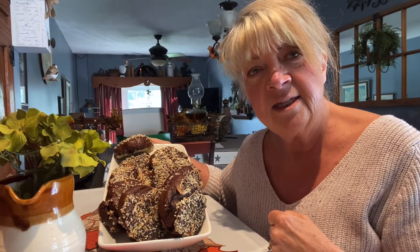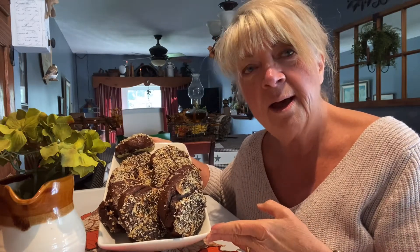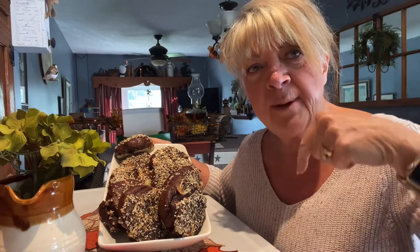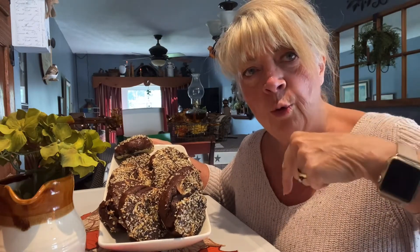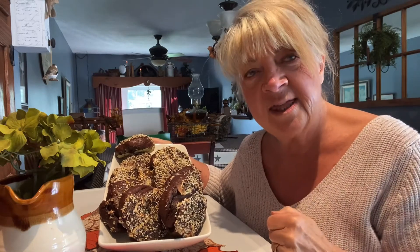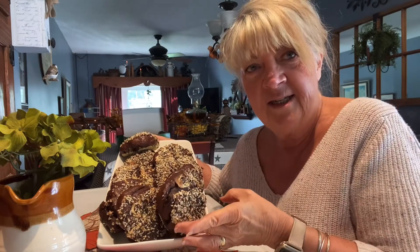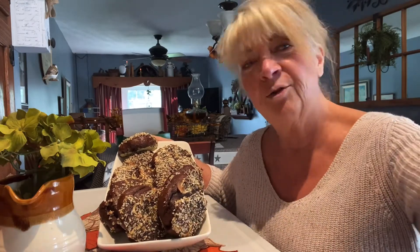Come on into the kitchen and see how I put these delicious chewy pumpernickel bagels together. The ingredients and the recipe will be linked below, so you'll want to see that so that you can give these a try. Come on in.